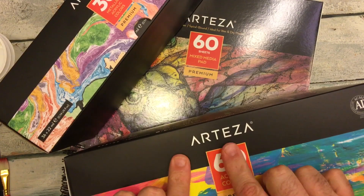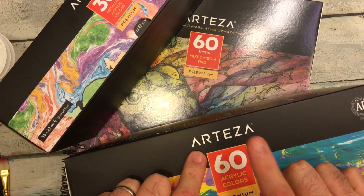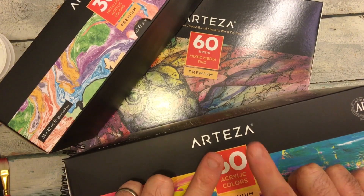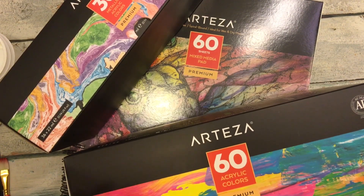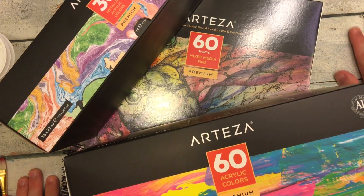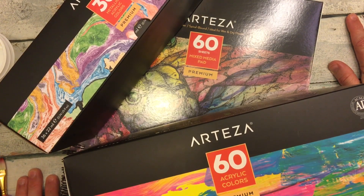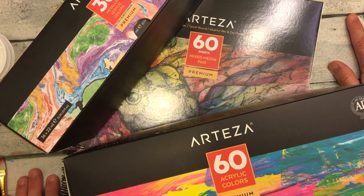As you can see here, I have some items from the Arteza company. I was contacted by them a few weeks ago. They wanted me to take a look at a few of their items and to give you guys sort of an unboxing and some sort of a review. Now everyone knows me as being a person that does lots with colored pencils and watercolors and that type of stuff.